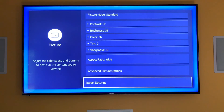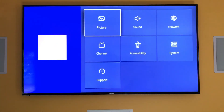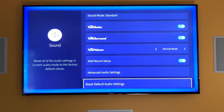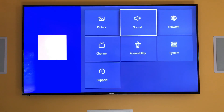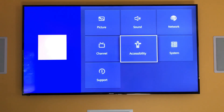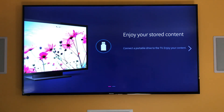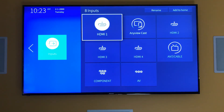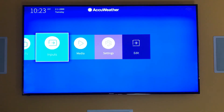You press the back button to go back. We've got picture, we've got sound — all the different settings that you're used to in a large television. If you have a USB stick connected to the television, you can watch content that way. You have several inputs. I don't have an antenna hooked up to mine, so let's go back to the settings there.